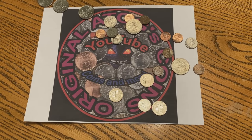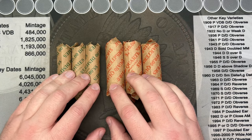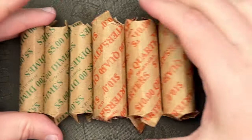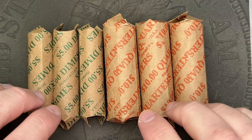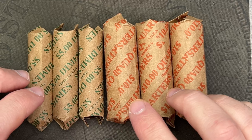Hello, welcome to a fun video. I've got the quarters and dimes I could pick up from the coin shop from the overstock, and I am going to crack these open and see what's in here. I'm not expecting a whole lot — they do separate out and sell the silver and stuff.